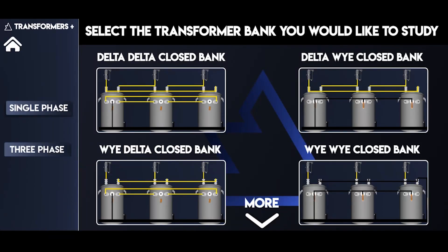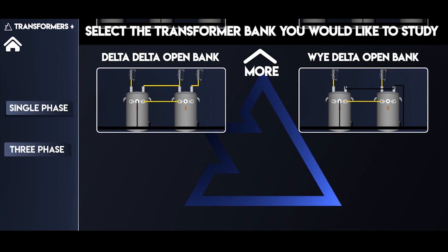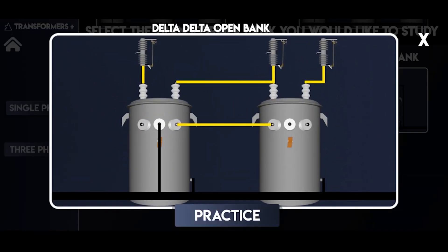The diagram scene provides quick references for transformer connections. If you find something you'd like to practice, you can easily get to its lab from there.